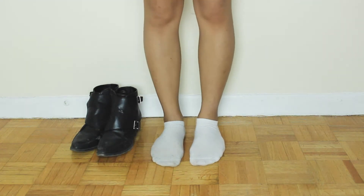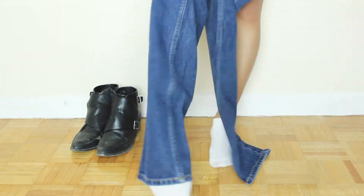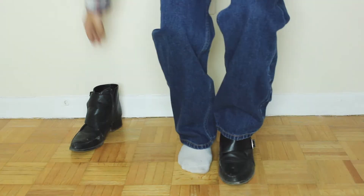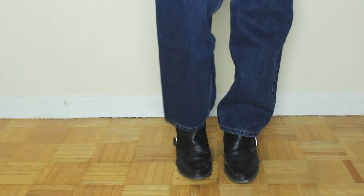Alright guys, for this DIY you're going to need a pair of denim jeans. I highly recommend you hit the thrift store for a good pair of true, real authentic denim because that's the only fabric that's going to work for this DIY. I actually picked mine up from Value Village for about $2.50, which is amazing — it's just your basic mom jean.